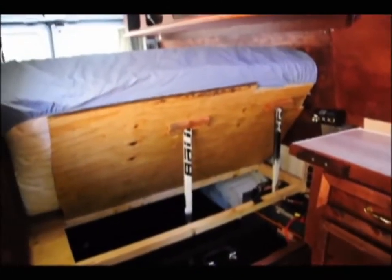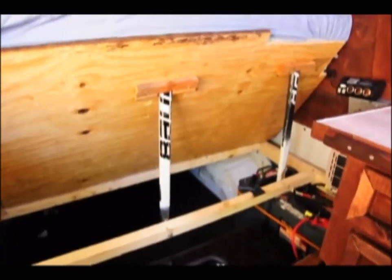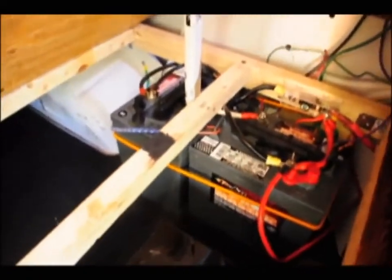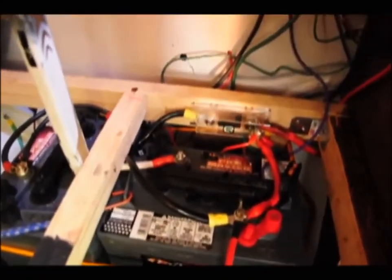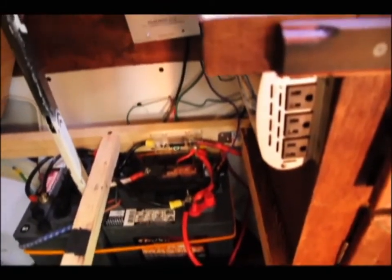Here we have the hatch forward on the bed. It gives me access to a 100-amp AML fuse as well as the batteries and storage. The batteries are DECA, six volts in series — about 220 amp hours — and they're relatively cheap, about a hundred bucks each.